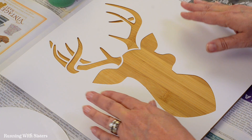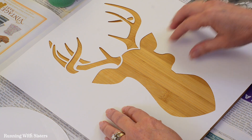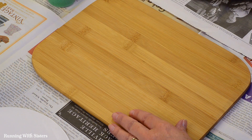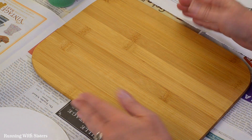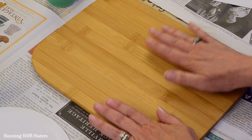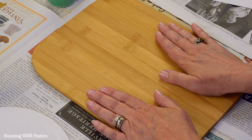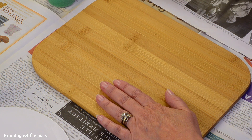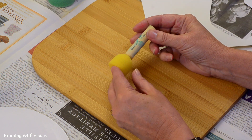For this stenciling demo, we have a large format stencil. This is a beautiful stencil that Plaid put out with this gorgeous stag head. And we're going to stencil it onto a little bamboo cutting board that we're going to make into a wall plaque. If you have a piece of raw wood, you might want to lightly sand it to get it ready for the paint. We think this finish looks just fine for our paint here today. And we're going to use a special kind of brush that's just for stenciling.